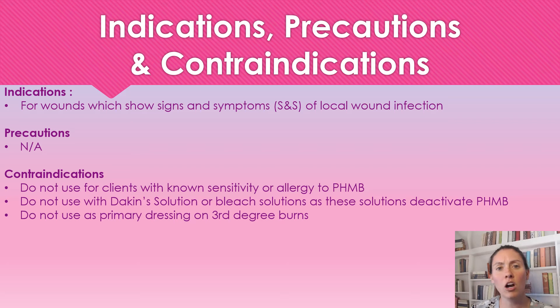There were no precautions listed by the manufacturer. Contraindications include: do not use if a client is sensitive to pHMB; do not use with Dakin's solution or bleach solution, as these deactivate the pHMB; and do not use this on third degree burns.